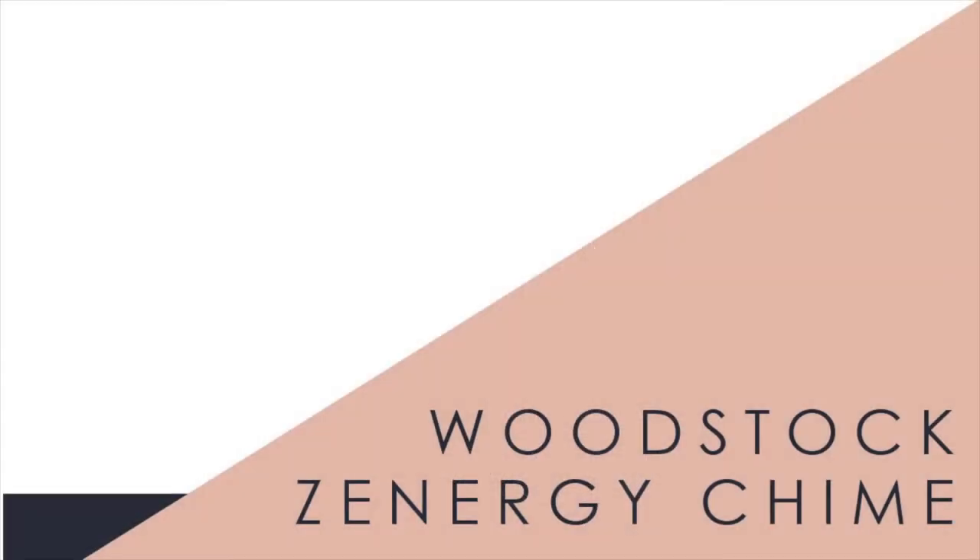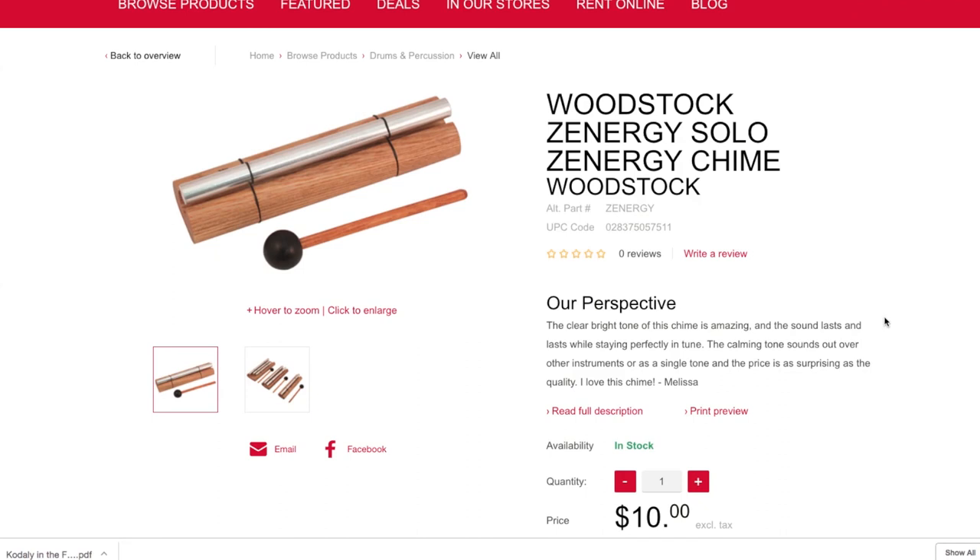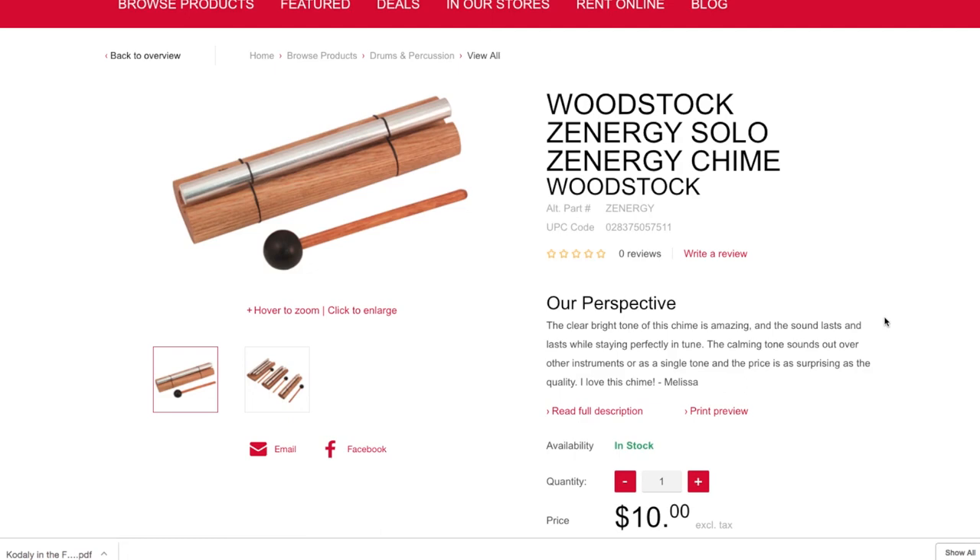Something else you can use as an attention-grabber in your music classroom is this Synergy chime from the brand Woodstock. This comes as a single chime, but you could also spend a little more and get them in a pack of three. It's a great option for a metallic instrument in addition to, or instead of, the finger cymbals.